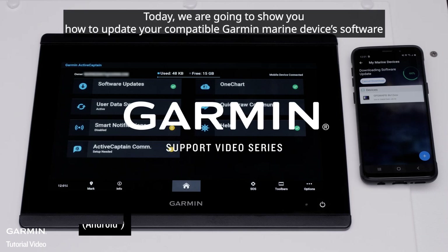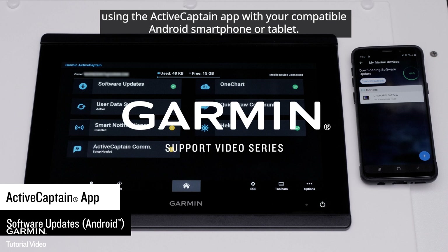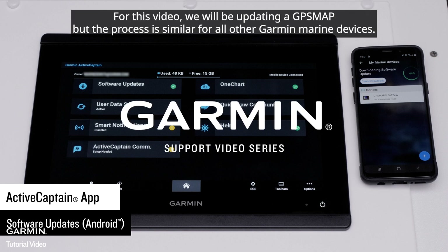Today, we're going to show you how to update your compatible Garmin Marine Devices software using the ActiveCaptain app with your compatible Android smartphone or tablet. For this video, we will be updating a GPS map, but the process is similar for all other Garmin Marine Devices.